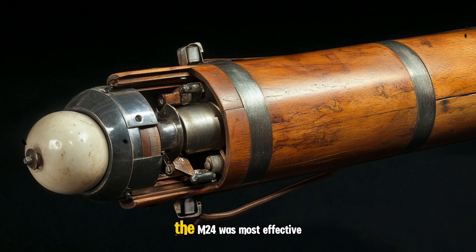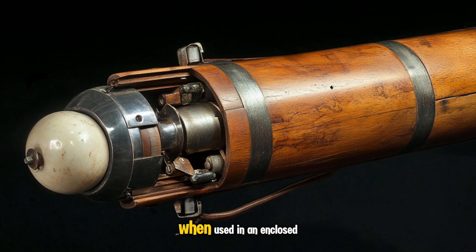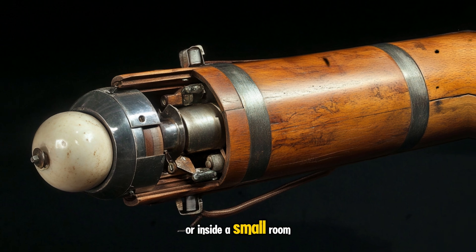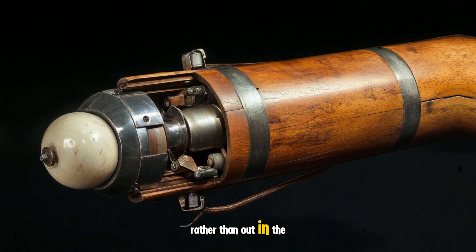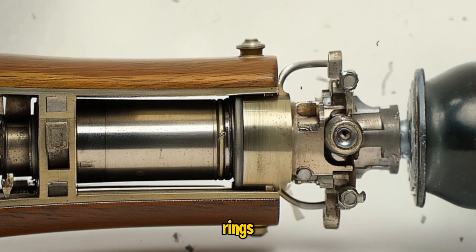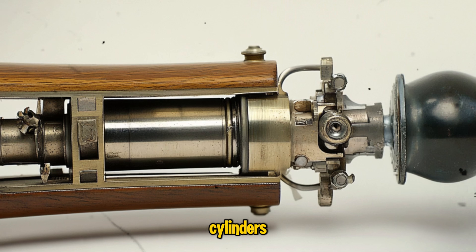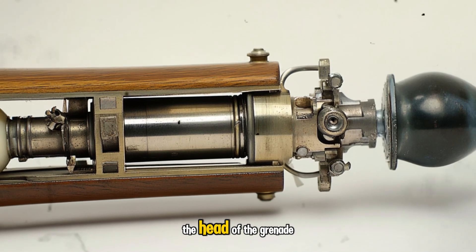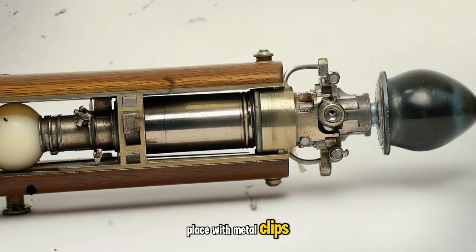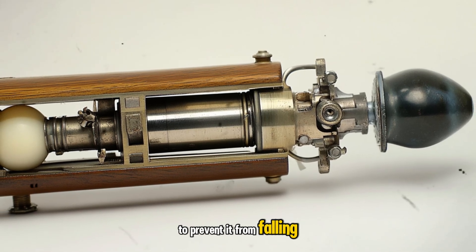As a result, the M24 was most effective when used in an enclosed space, such as a vehicle or inside a small room, rather than out in the open. Later on, special fragmentation sleeves called splitter rings or splinter rings could be issued. These were cylinders that could be fitted over the head of the grenade and secured in place with metal clips to prevent it from falling off.